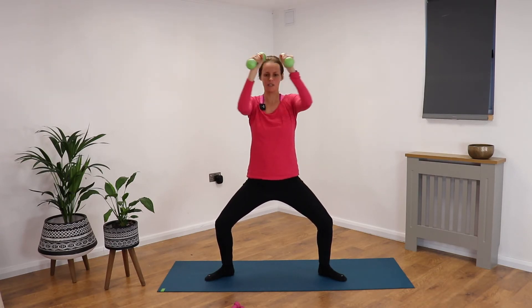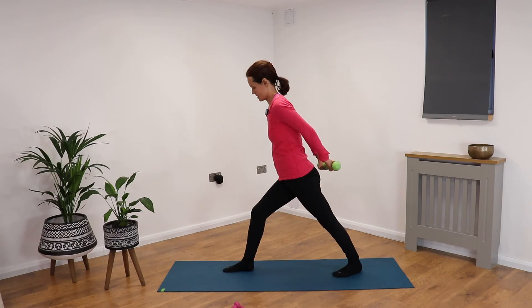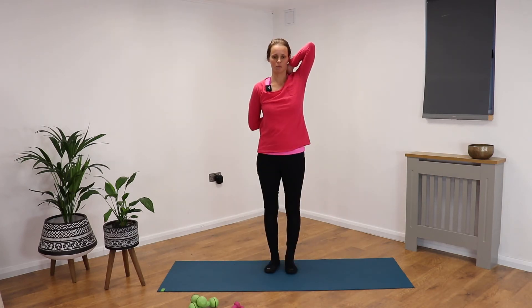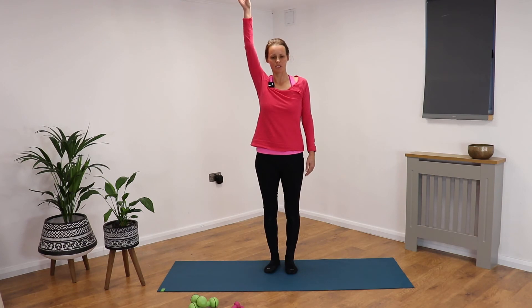Last one — no arching in the back, stomach's drawn in, so you're leaning forward slightly. One more, and if you wanted, without the bottom arm. Breathing in and breathing out, breathing in and breathing out. Release the arms, rolling out through the shoulders.